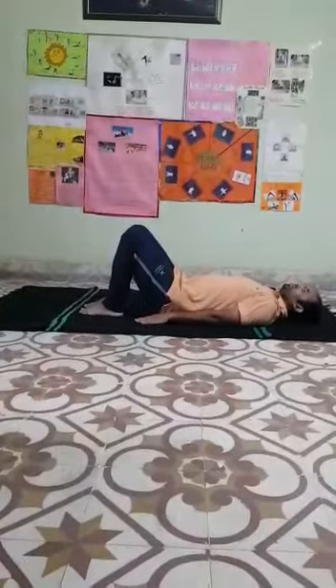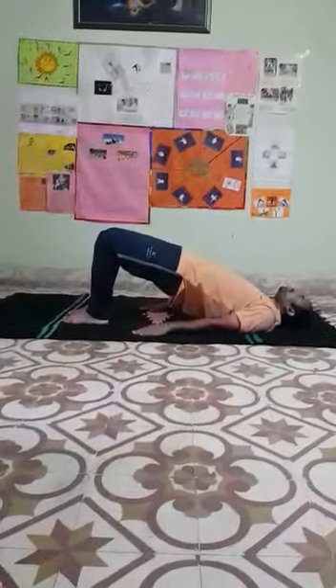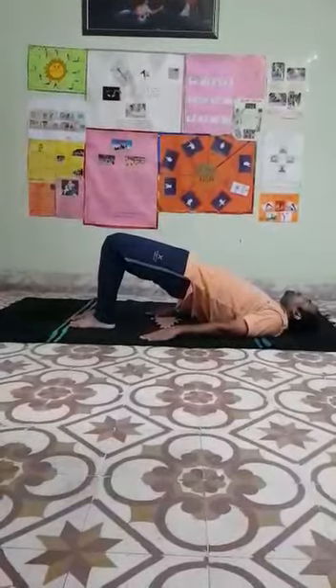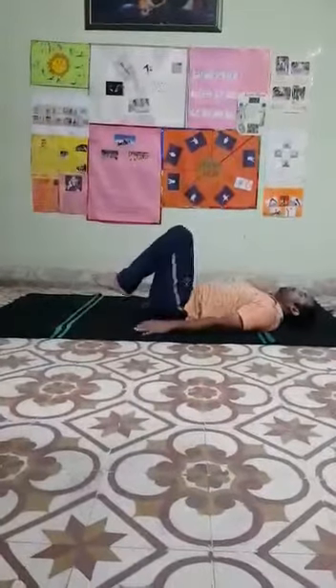Now move to next. Next part of exercise is hip bridge. Both hands on the floor — yes, ready. Now: 1, 2, 3, 4, 5. Again — 1, 2, 3, 4. Again — 1, 2, 3, 4. Clear? Yes.